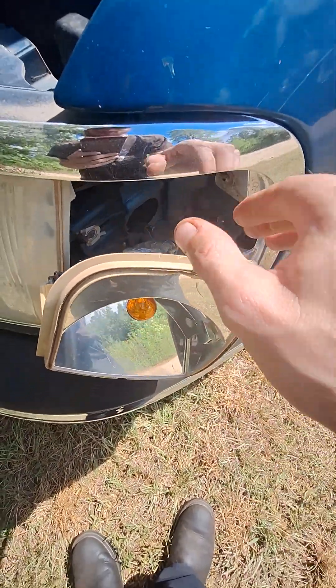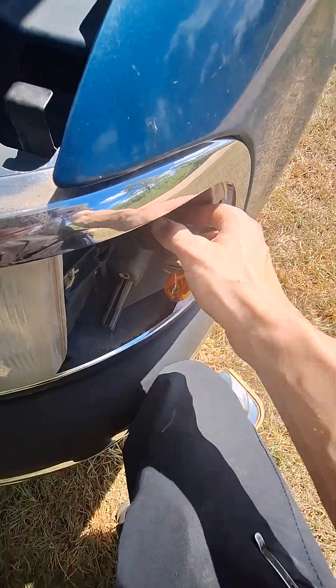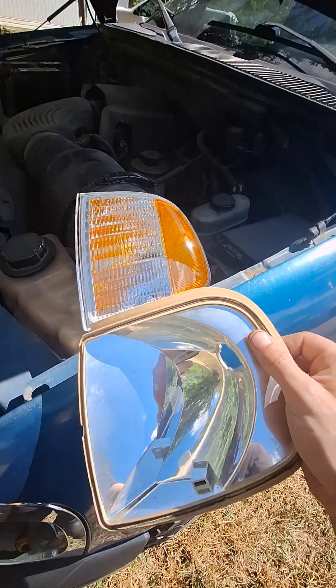All you want to do now is disconnect your light — you can do this one-handed. And out with the old broken turn signal lamp assembly and in with the new.